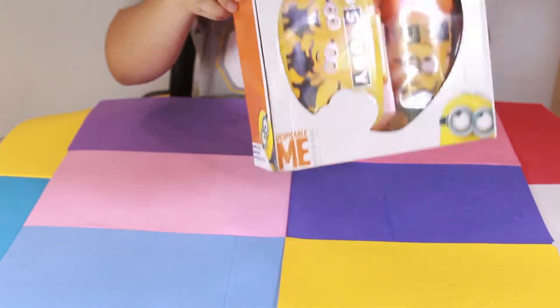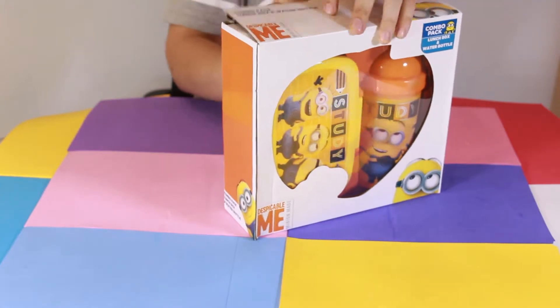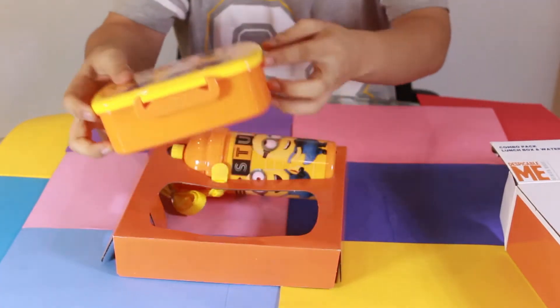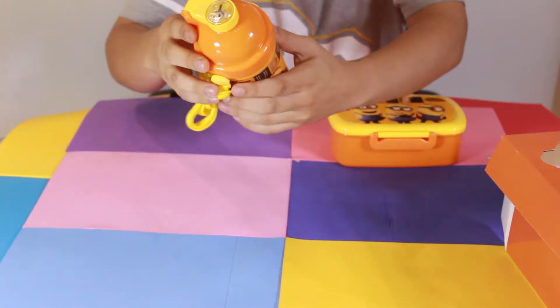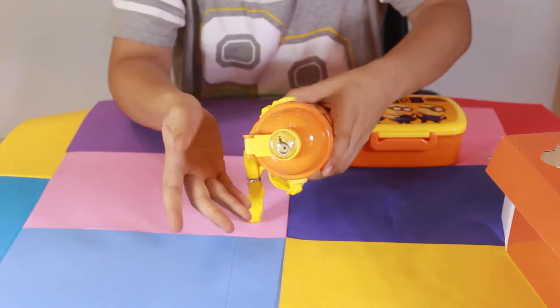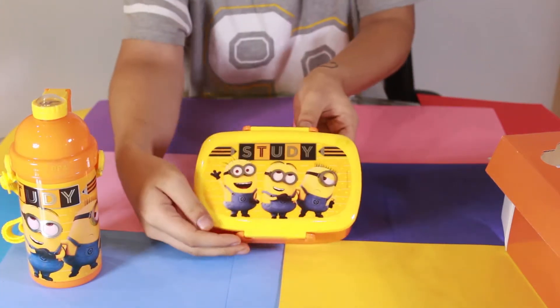I am going to open the box for you right here so that you get a clear idea as to how the tiffin is, how big are the compartments, and you mamas out there want to know how much food you can give your kids. Well, let me make that easy for you. You have this amazing little water bottle — there's a button at the back over here. You pop that button, it brings out the straw. Completely safe for kids. And then we move to the lunch box.